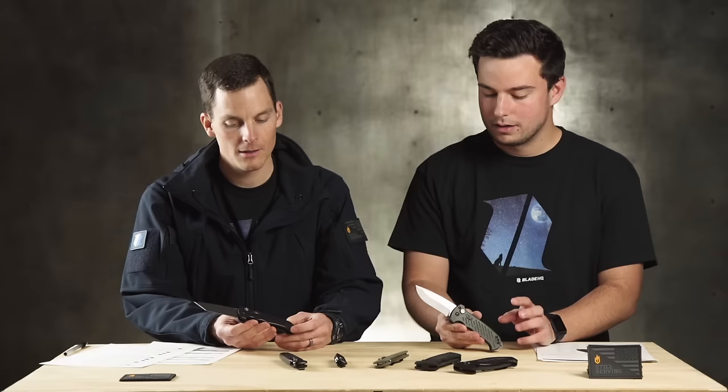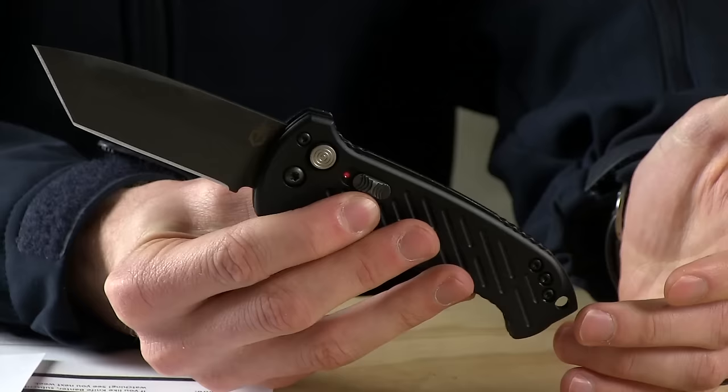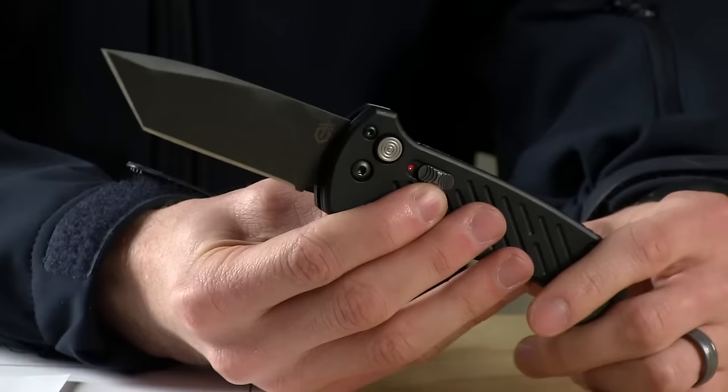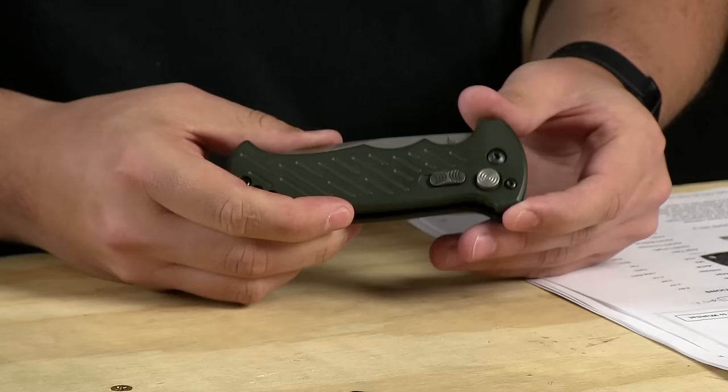One thing I like about the 06 Auto is it's designed for the military. You've got guys probably wearing gloves in intense situations. Your muscle memory to hit a button that big is rock solid — you're not going to be looking for it or thinking about it. You can commit that fat button to muscle memory. It takes out the variable of a little tiny button. It's definitely going to work great with gloves. All Gerber autos have safeties — safety on, safety off. And this one has that big fat glass breaker.